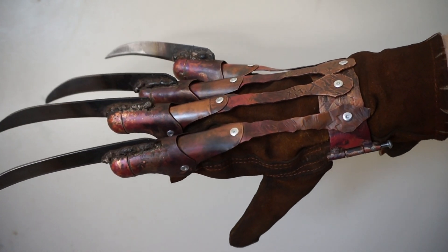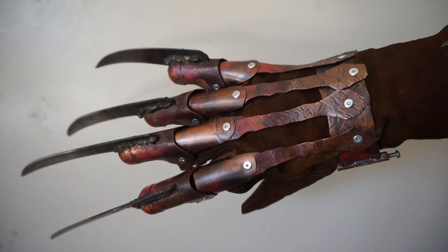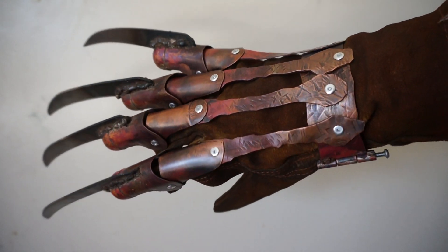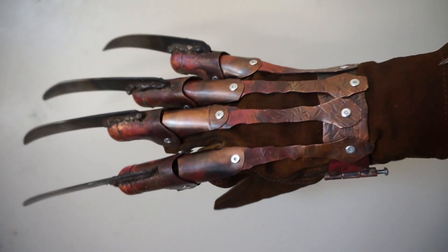Hey everybody, this is James over at Dark Doom Design, and I just wanted to post a video of this glove. I say that because it's one of the more irritating gloves to build, but this is my repressed nightmare glove.